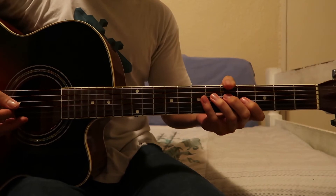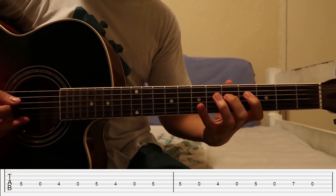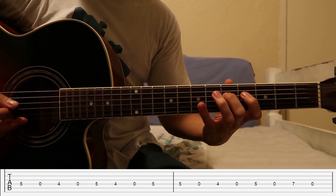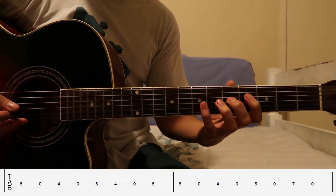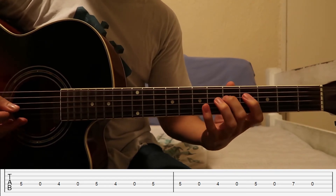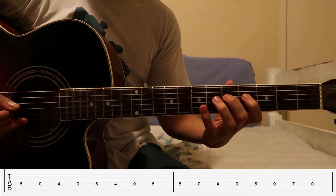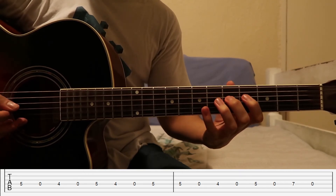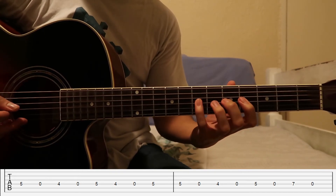The next part of the melody goes like this. That is five, open, four, open, four, open, five, four, open, then five, five, open, four, then five, open, seven, open.